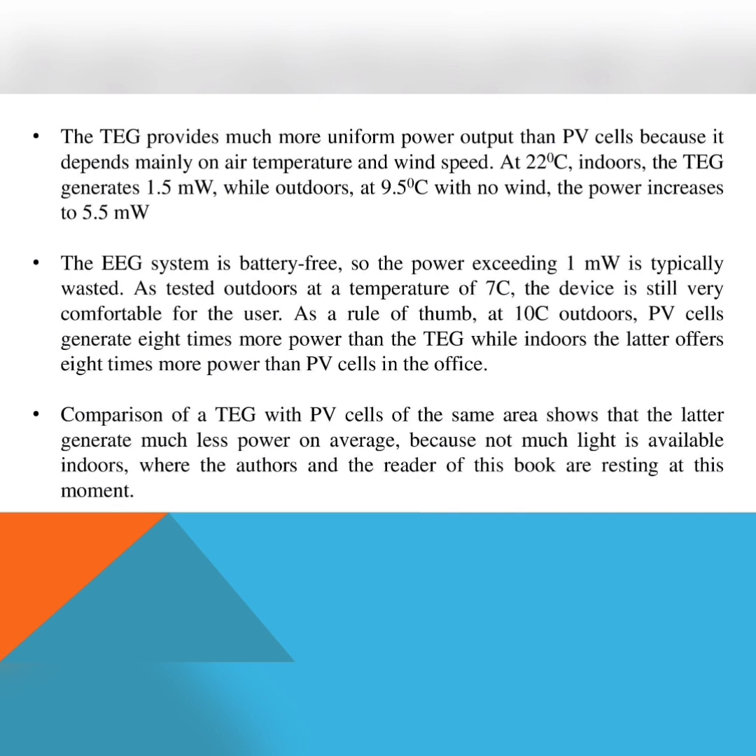The TEG provides much more uniform power output than PV cells because it depends mainly on air temperature and wind speed. At 22 degrees Celsius indoors, the TEG generates 1.5 milliwatts, while outdoors at 9.5 degrees Celsius with no wind, the power increases to 5.5 milliwatts.